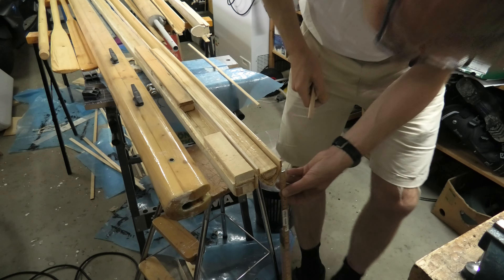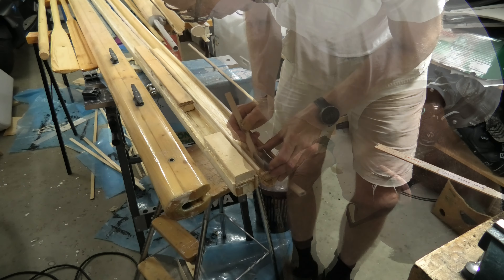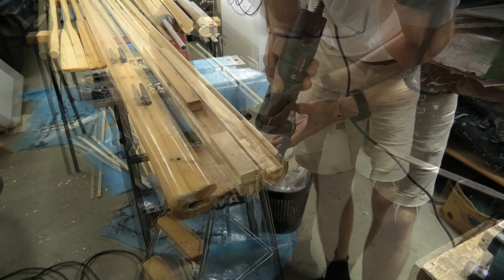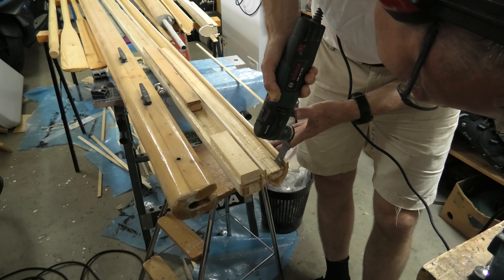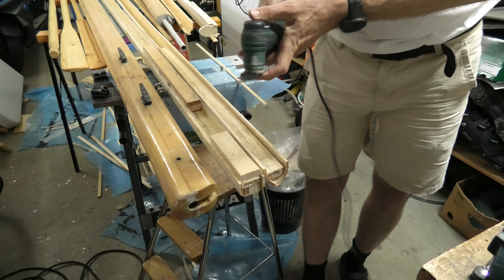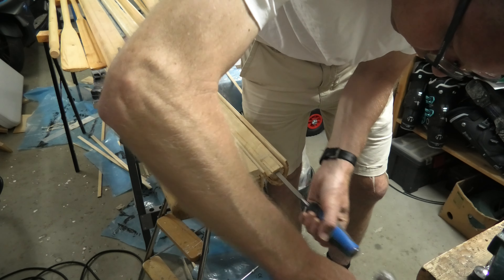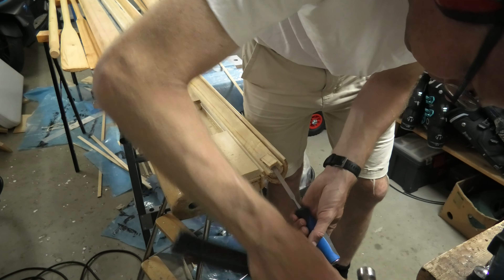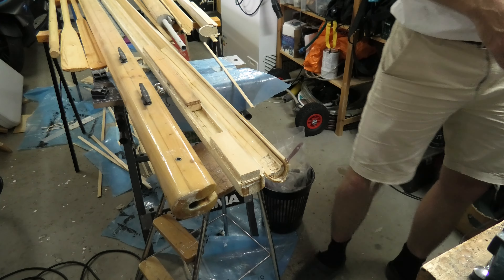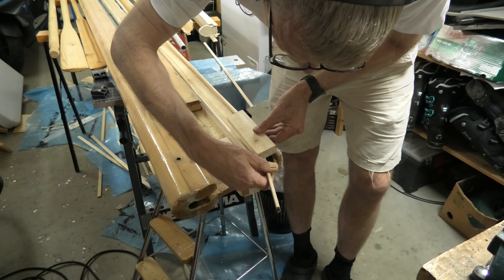The front of the pipe should be 3.5 cm in from the front end of the mast, and the pipe's length goes up into the mast. I cut an opening into the mast to fit the pipe. I need to change to a shorter blade for cutting the inside before I can chisel out the piece — still some trimming before it fits.